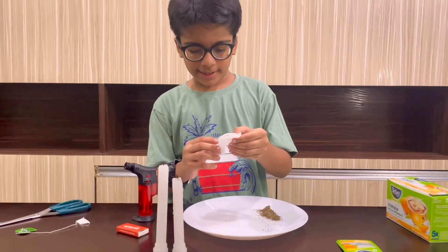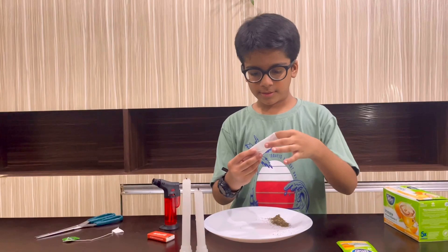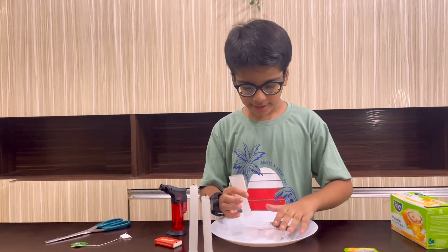Now I will make it into a cylinder shape — see, with my fingers. Now I have made it into a cylinder shape.